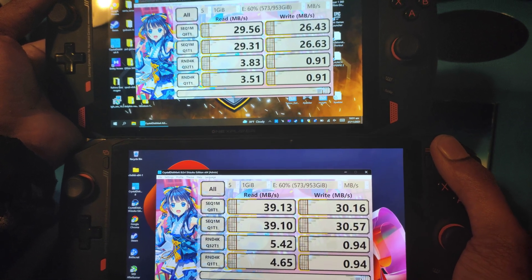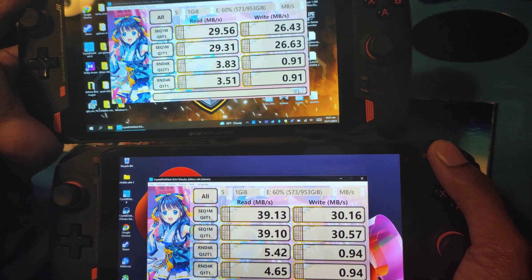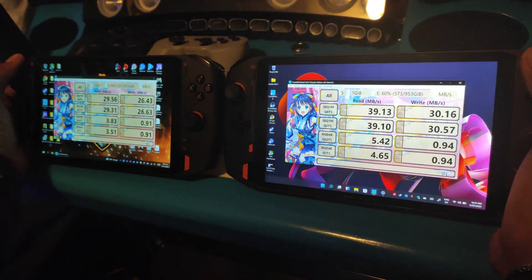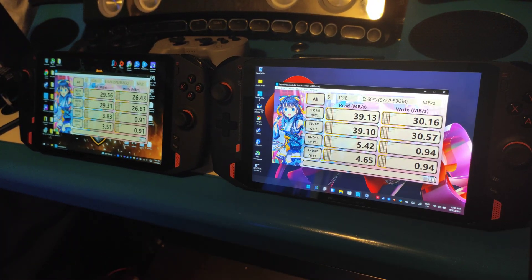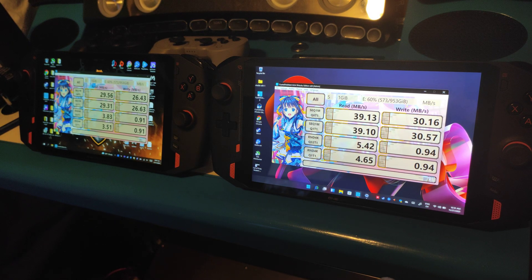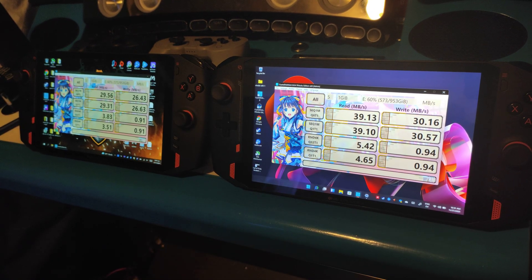As for the SD card speed, I'm not sure what it's supposed to be, but I feel like it should be a little faster — it might still be capped. Using the exact same SD card in the SD slot, we got over 10 megabytes per second difference on the read speed and more than 4 megabytes per second on the write speed. What does that mean? I'm not sure — you guys tell me.